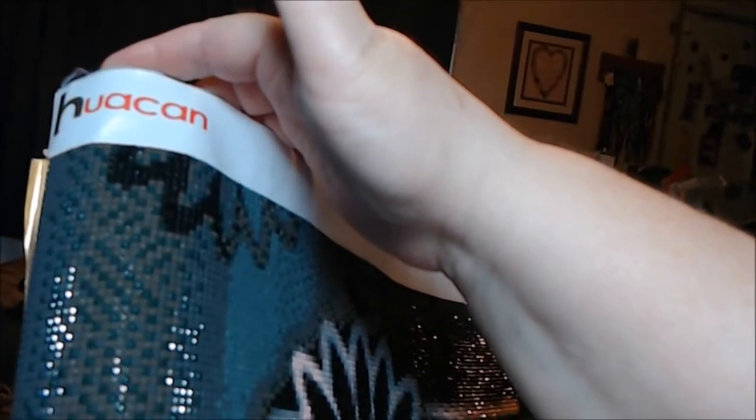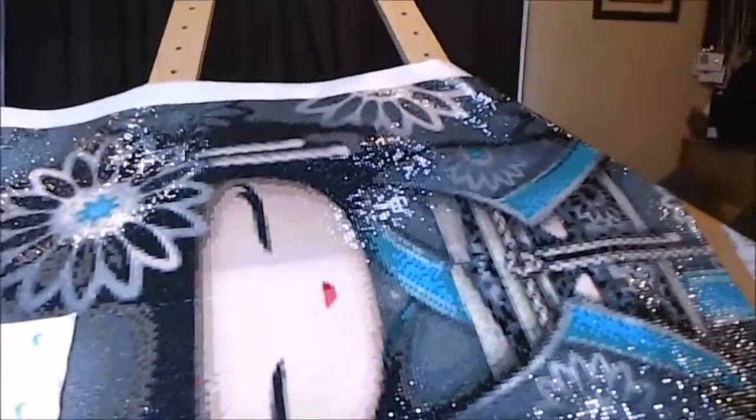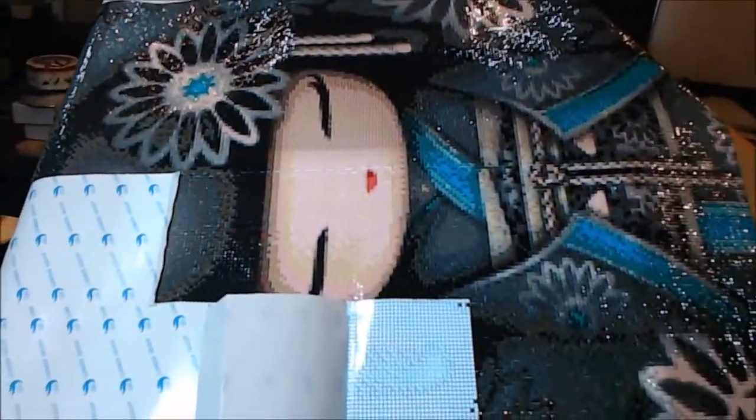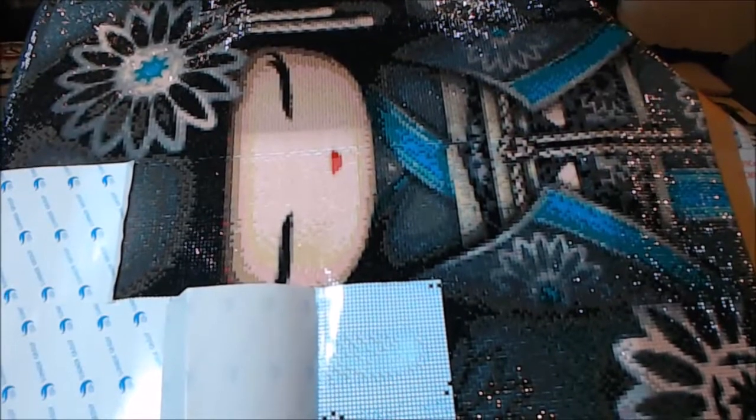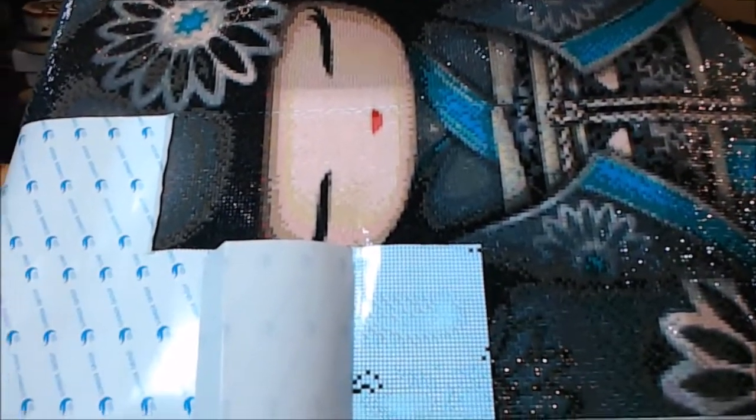This is my first diamond painting that I'm pretty close to finishing. This was from Hua Can on AliExpress — I don't know exactly how it's pronounced, but here is the company it came from, and this is what I've got done so far. I don't know if this camera has a zoom feature, so this is the first time I'm using it. This is the area I'm working on this morning.